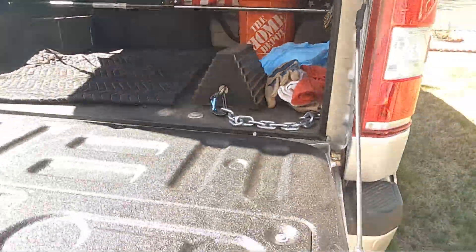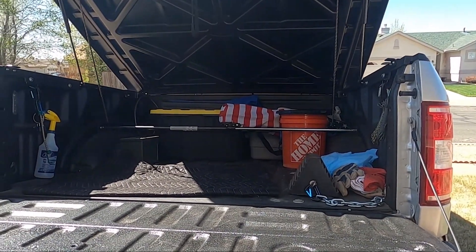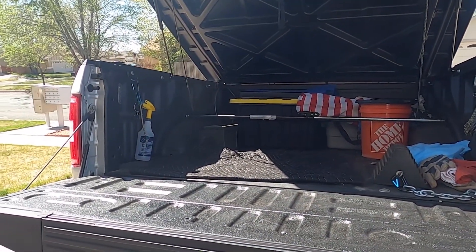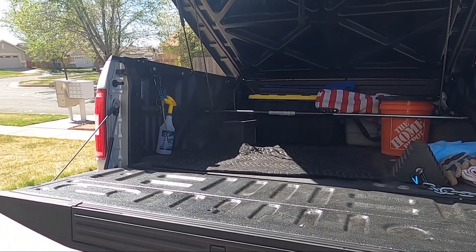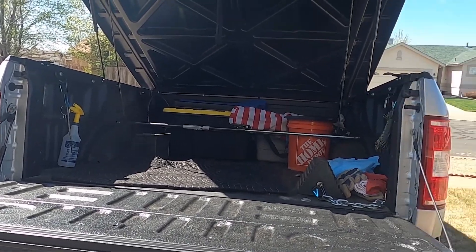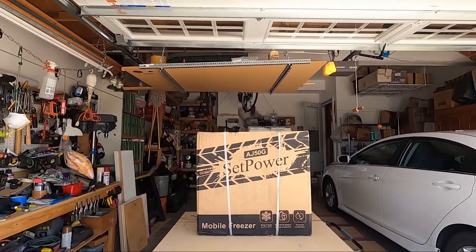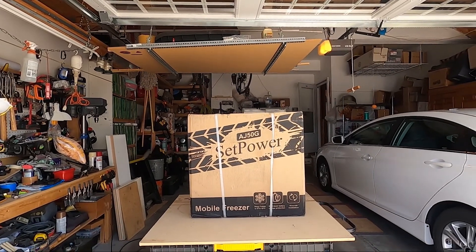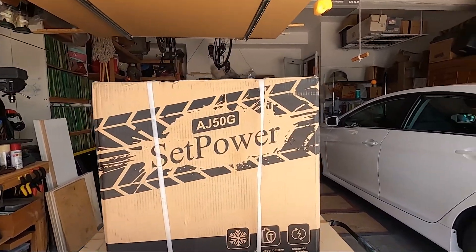So that's the little project I'm not going to start right now. I'm just going to do the unboxing and make sure that everything I have is what I need, then we'll see about getting it all set up. We're going to do the unboxing of the SetPower AJ50G mobile freezer we just received from USPS. Let's see what we got.